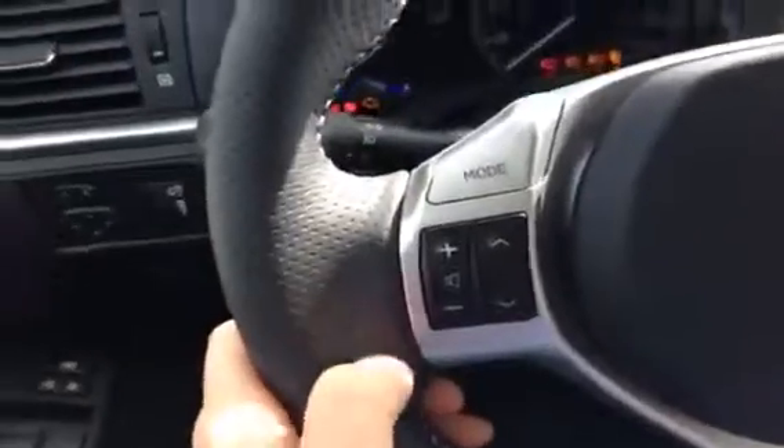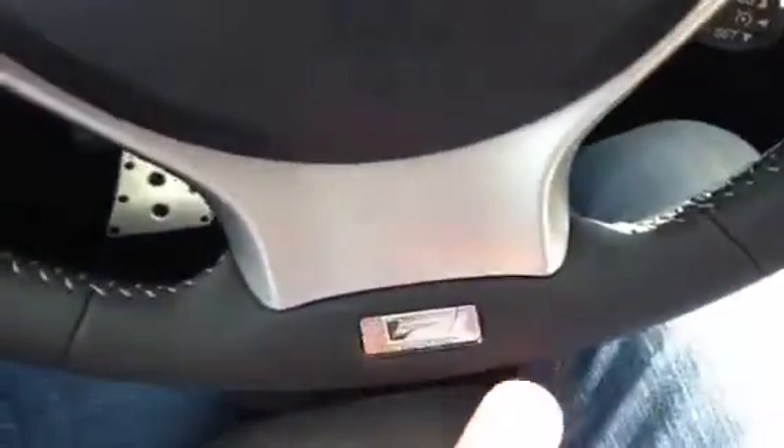It's a push-button start, so let's turn on some of the lights. You can see the perforated F-Sport leather and the white stitching F-Sport badge there. The seats themselves have the white stitching in them and the perforations with the F-Sport package.